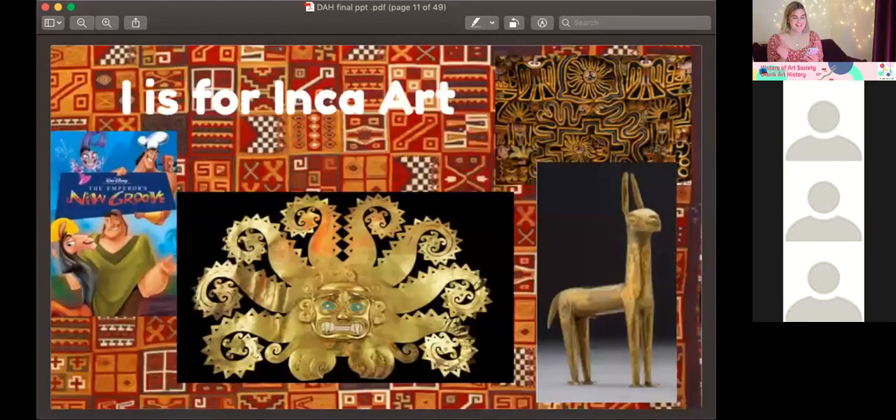I is for Inca art — probably not one of the most well-known art movements. In Peru in the 15th and 16th century they produced metal, ceramics, and textiles. Textiles were a symbol of wealth and status, used as tax and currency. Colors had different meanings: red was rulership, green agriculture, black was death. In the 16th century, European invaders stole all Incan goods, melted them down, discouraged tradition, and basically destroyed everything — a running theme throughout history.